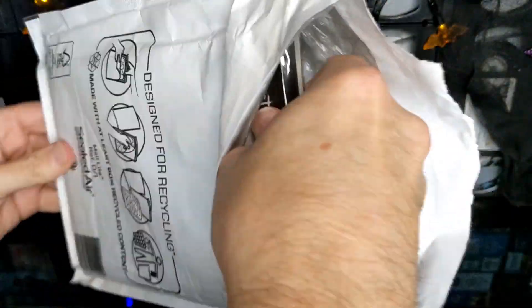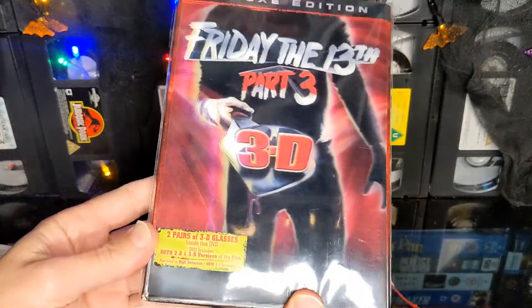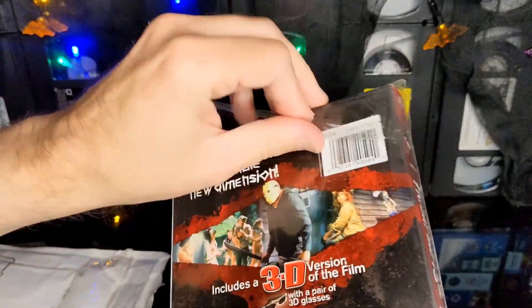Okay, let's have a look at what's in the package. It's Jason in 3D. That's a nice looking package, as they say. Okay, let's open this.